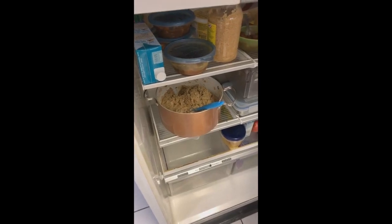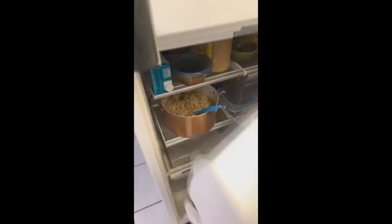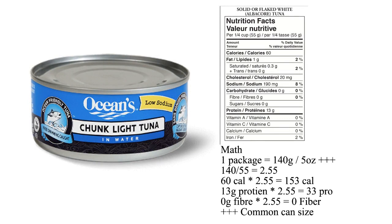Now you have two choices: dump it in the dish and cook it at 350 for 40 minutes, or throw it in the pot in the fridge and just cook it later. Tuna tends to be cheap and high protein, but unfortunately can contain mercury. Once a month won't hurt you, but having this every day might not be ideal.